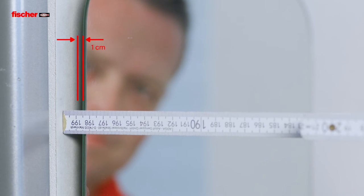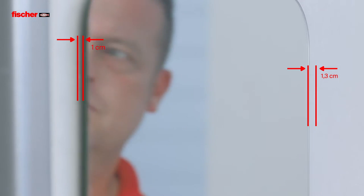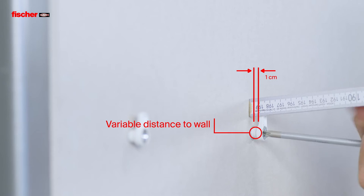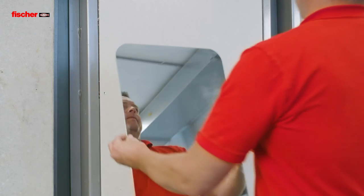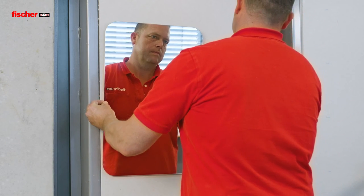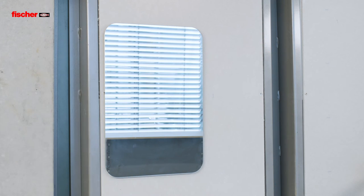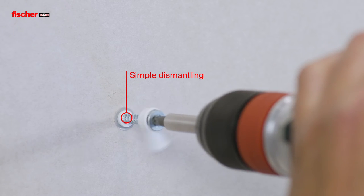The wall distance of the EZ-Hook can be adjusted. If necessary, the screw together with the hook can be quickly and easily dismantled.